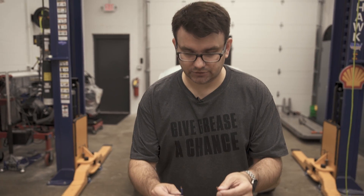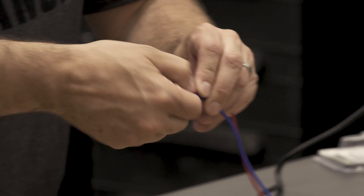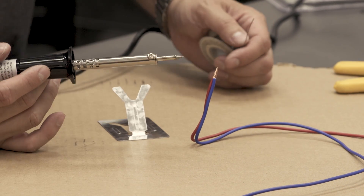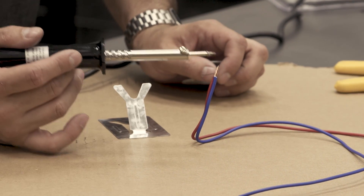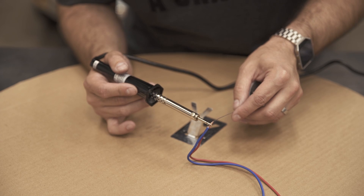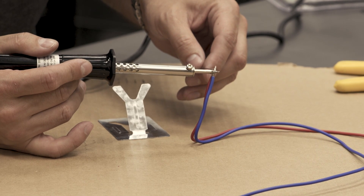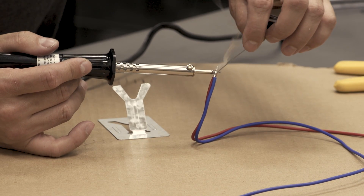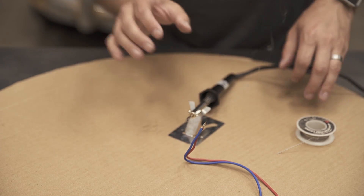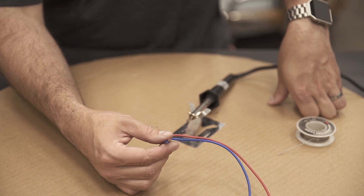We'll go ahead and take our two wires, strip them back — you can strip it a little bit more than normal on this one. Then I like to twist these two together and make sure they're nice and twisted. You want to make sure you have good penetration of the solder into the wires. A good way to do that is to heat the back side of the wire and kind of feed the solder in to the back of the wire — you'll see it soak in and start to take the shape of that twisted wire. If it's nice and shiny and it's taken the shape of the wire, that's going to be a nice, good, strong connection for these two wires.